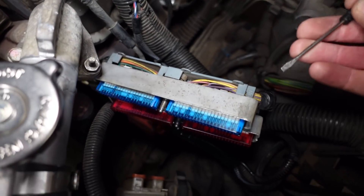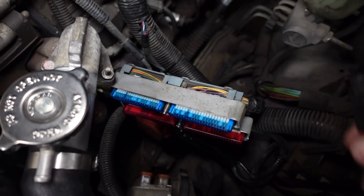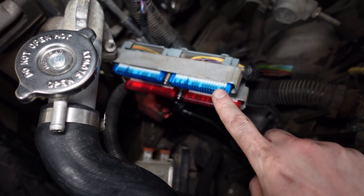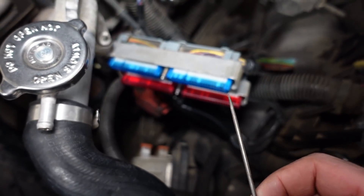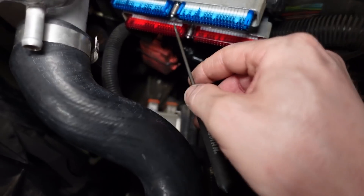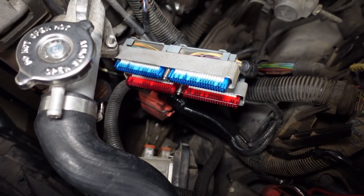Then you've got to undo the little protective cover on the back using a small flat-blade screwdriver, working the little clips — there are about six on each side. Once you get that off, you've got to get the wire lock or pin lock out — that's the colored piece of plastic on the front. Just take a small pointy pick, there's a little spot on each end, and pry that connector out. Once it's out, you have access to the pins.